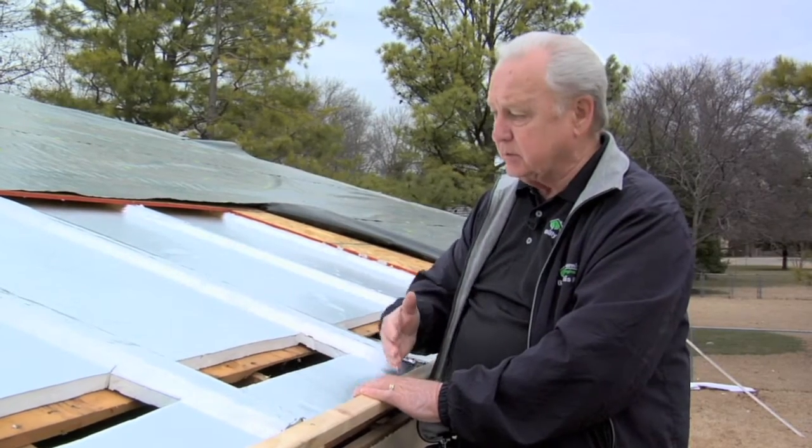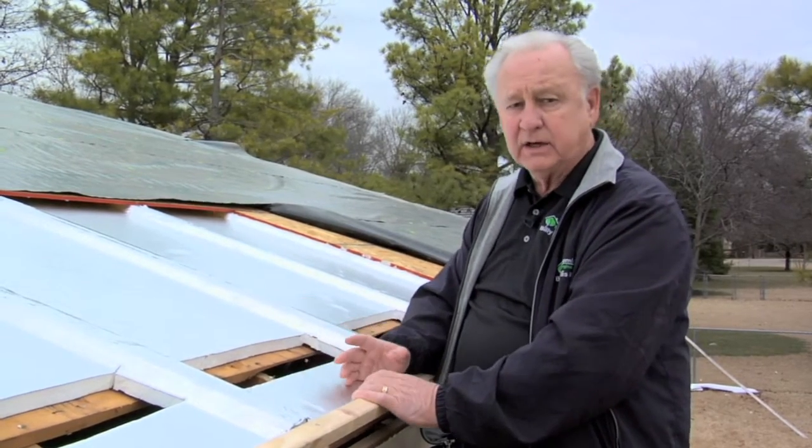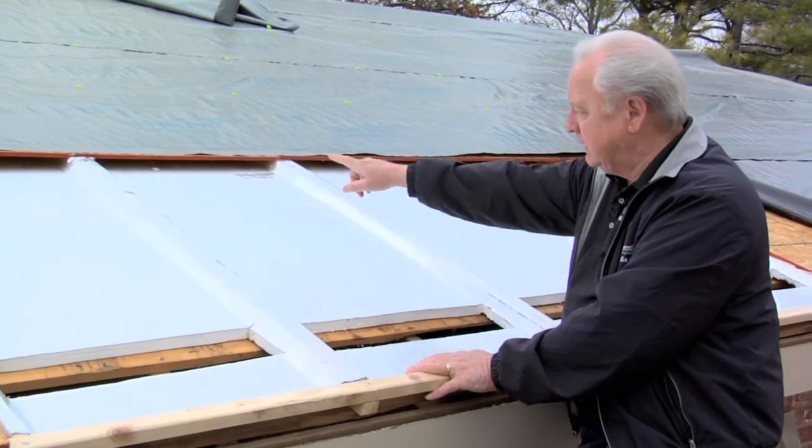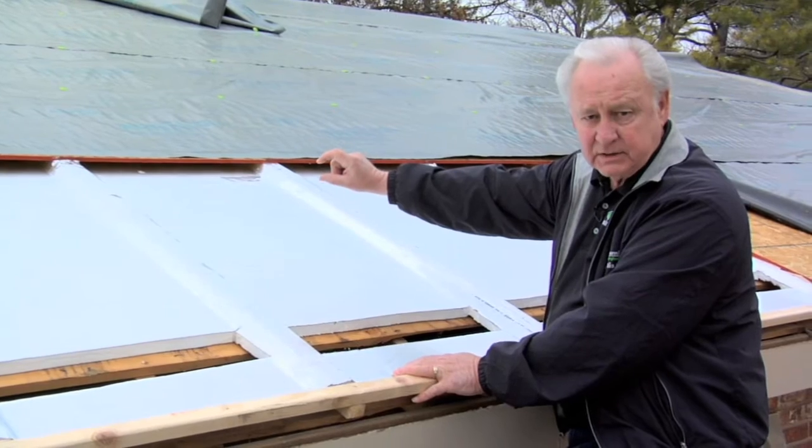The third point is the convection currents. We use the convection currents to our advantage. The way Thermodact uses convection to its advantage is what puts it all together. What we've created here with the decking on top of the Thermodact is a one-inch airspace.